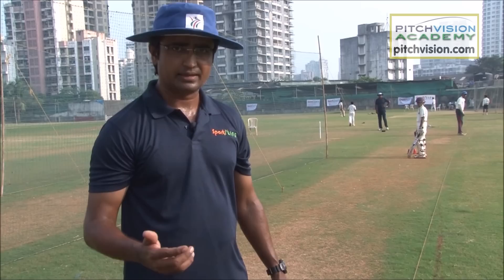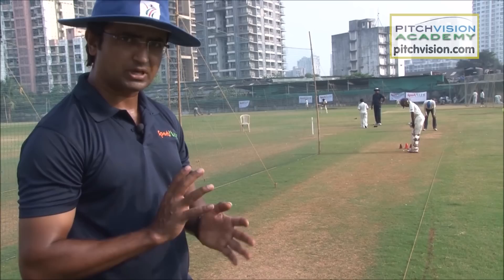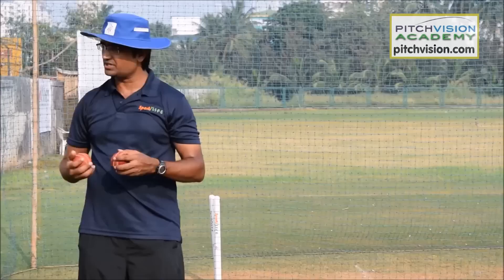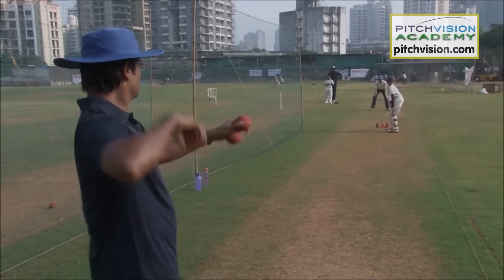We are here in the nets helping the junior boys understand how to pick the length early. For full-length balls pitched up, you keep coming forward; when you pick the length early and the ball is short, you go back and play a back-foot shot. We'll throw about 10-12 balls to see how the flow is going — whether he is constantly coming forward for pitched-up balls, and whether he is actually reading the ball from my hand. Occasionally I won't throw, just to see if he is reacting too early.